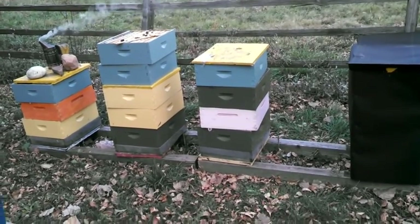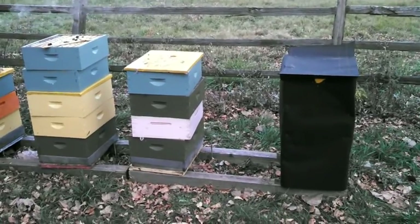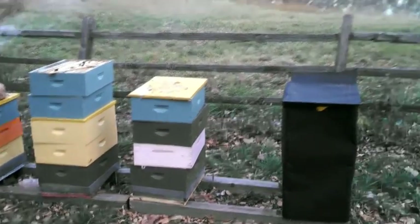But the hives in Berthoud are looking good, and the hives at home are mostly looking good too. So overall not a bad year — this is just sort of a bummer to come out here and find this.